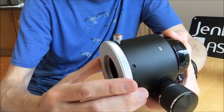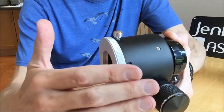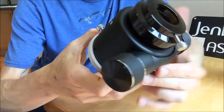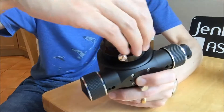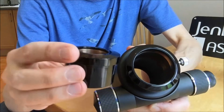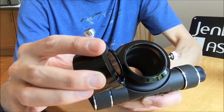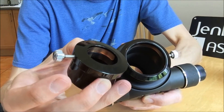That's quite a useful feature if you're trying to position the focuser on the back of an existing scope that may have an existing focuser knob and you don't want it to clash with the new focuser. The unit is designed to accept 2-inch accessories, as you might expect, and it comes with a reducer. Both the 2-inch barrel and the reduced 1¼-inch barrel have compression ring fittings to grip onto the eyepiece or diagonal that you might wish to use.